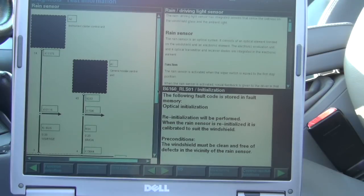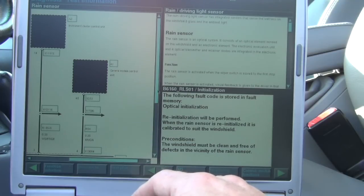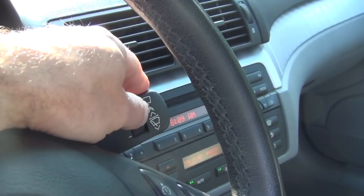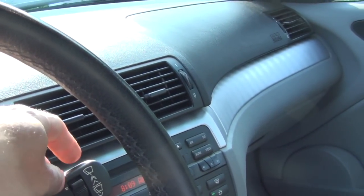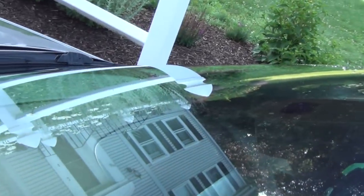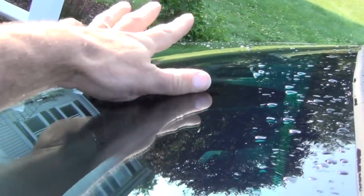The test plan says re-initialization will be performed when the rain sensor is re-initialized — it is calibrated to suit the windshield. We did this on the other sensor and it did not take care of it, which is why we ended up replacing the rain light sensor with a working one. It was already coded. The windshield must be clean and free of defects in the vicinity of the rain sensor. I'm going to initiate a wipe to clear the windshield of the water I sprayed. There's a little bit of dirt — we'll clean that off.